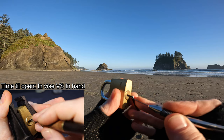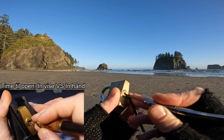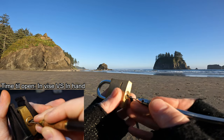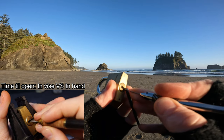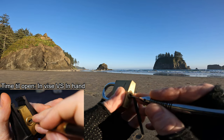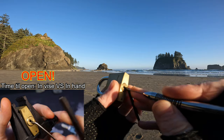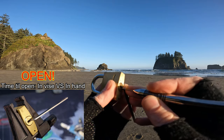There we go. Nothing on the bottoms. There we go. I think the angle of my pick is messing with me just a little bit. There we go. That's better.